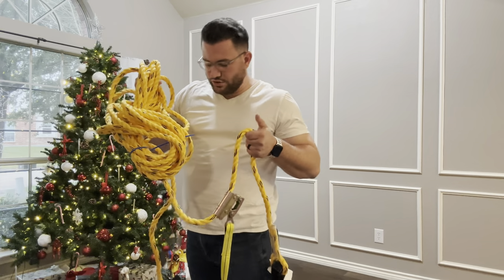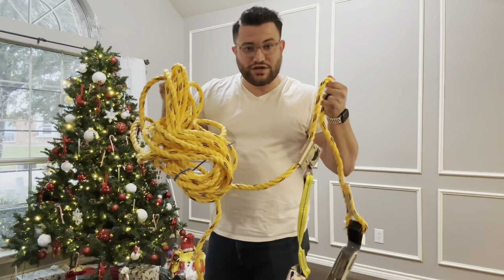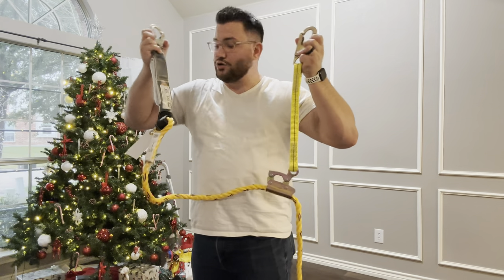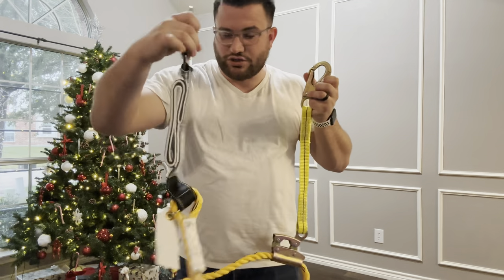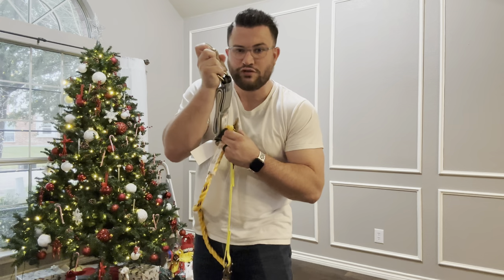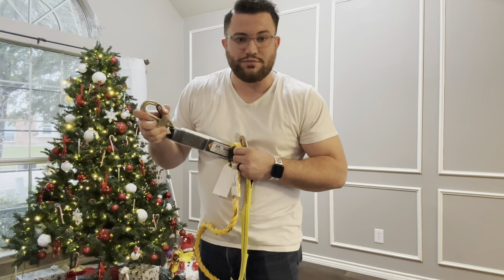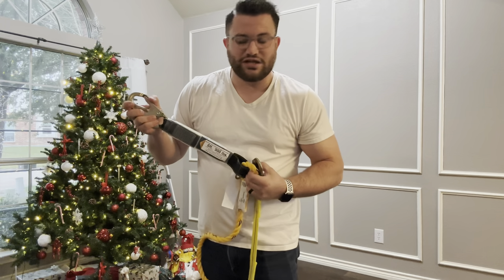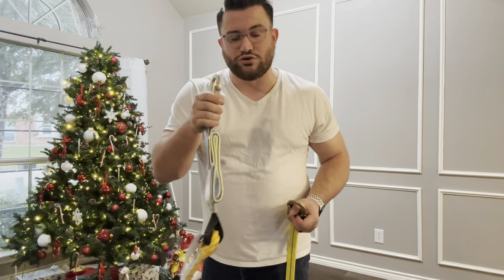The first thing you'll see when you open up your Guardian kit is your long rope — I want to say something like 50 to 60 feet, maybe even longer. You might be wondering about this little setup right here. I've never worked with harnesses before, so it was all brand new to me. This is actually your shock absorber. You do not want to open this — if you go to fall off a roof, this will pop open and help absorb some of that shock, hopefully keeping you from breaking bones.